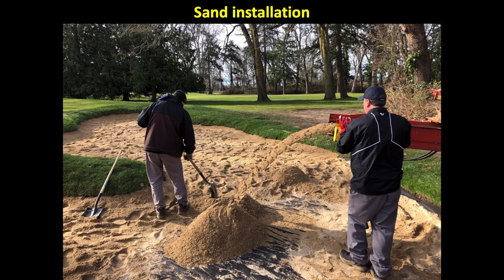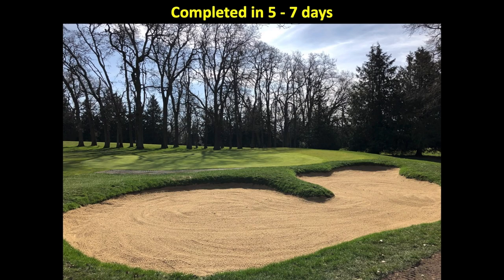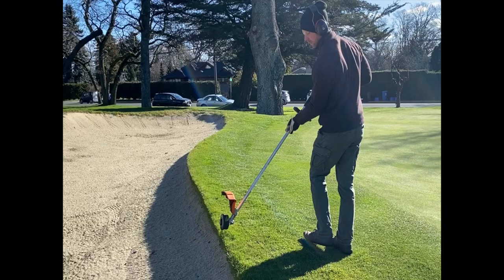Approximately six inches of silica sand is placed throughout the bunker bottom, and the project is completed within five to seven days. Each year we try to trim our bunkers every three to four weeks to provide a consistent edge along the bunker.